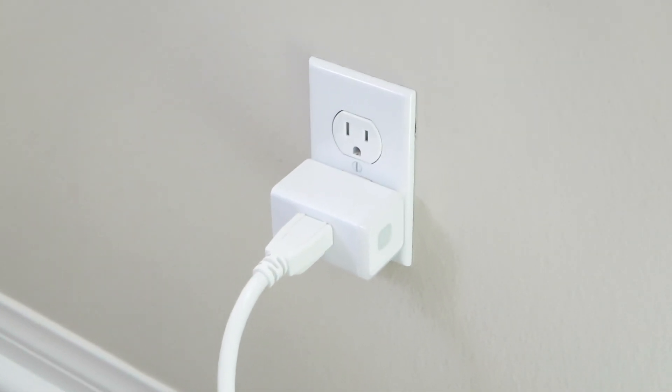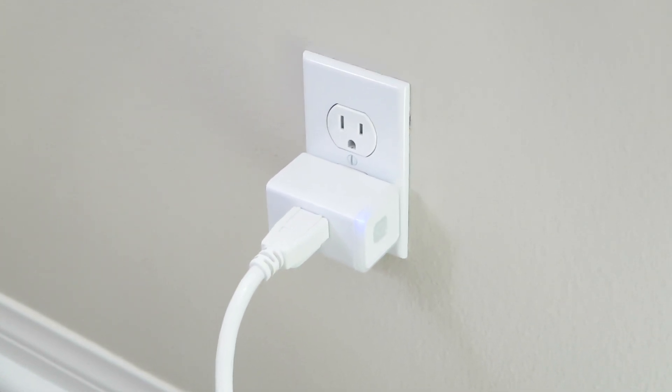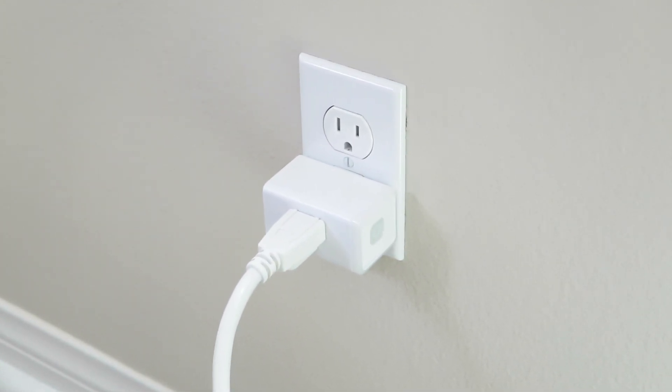So I'm going to turn it on with my app — and you can see it lit blue. Turn it off, and it is just that easy.